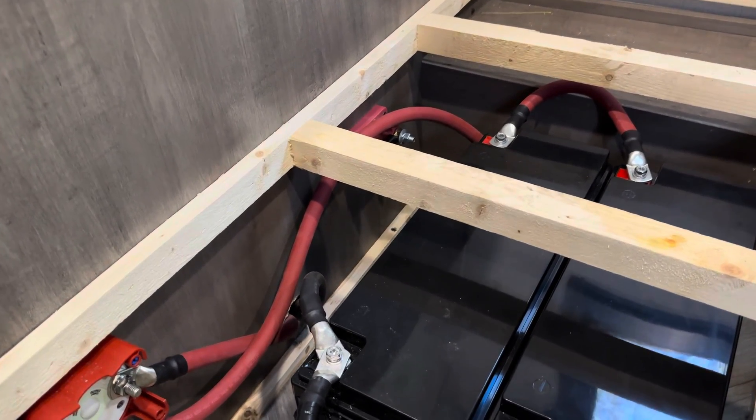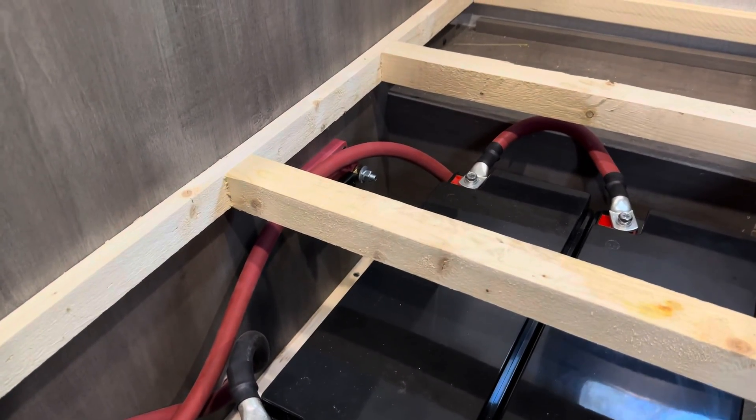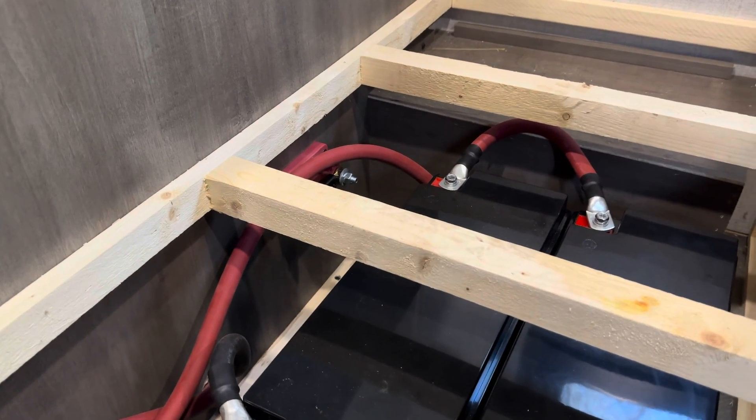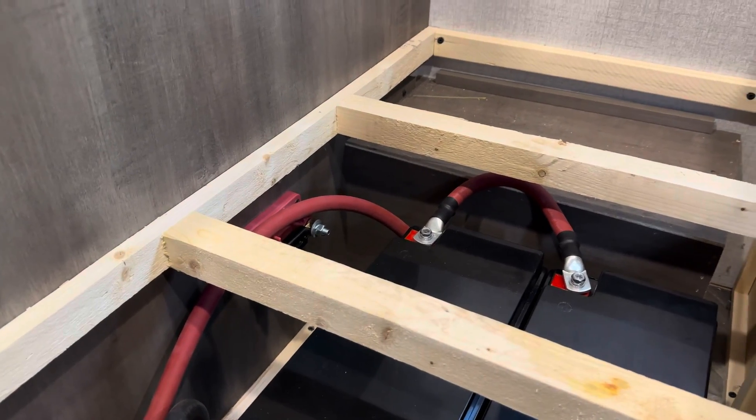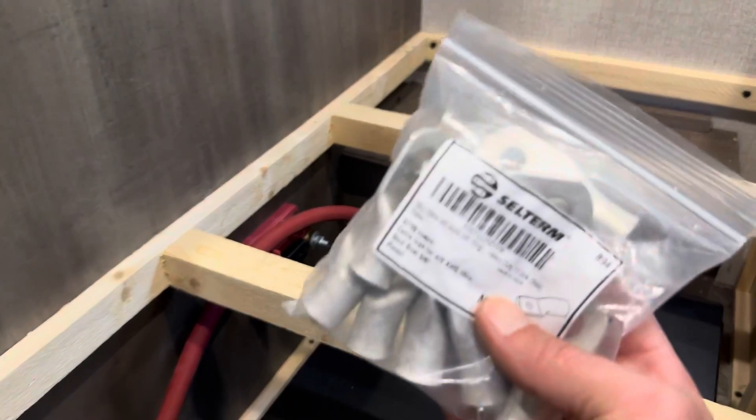Hey YouTube, welcome to the Off-Grid Mountain Homestead. This is still the RV build, but this is a dedicated wire crimping tutorial. I'm a perfect example of why you need a set of wire crimpers and why you'll need some terminals when you're doing a solar build.